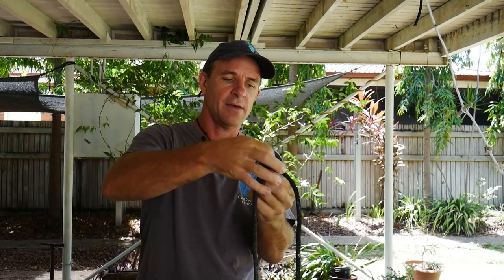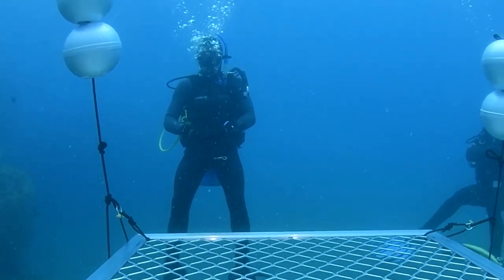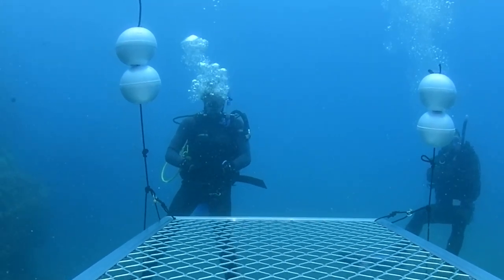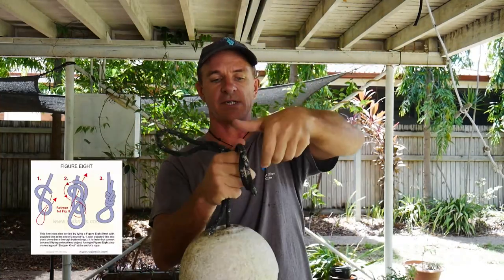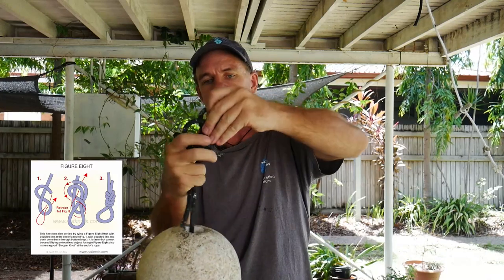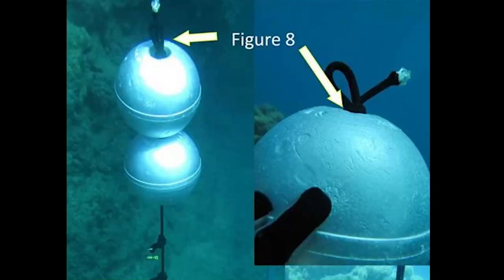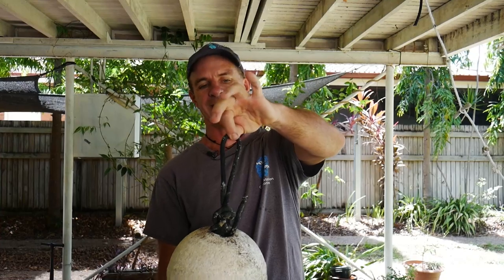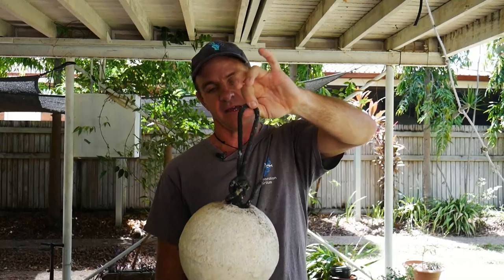I'll do another butterfly knot and then at the very top I need something to keep it buoyant, so I'm going to use floats. I thread the floats through and to keep them secure on the rope I create a figure eight, which is an overhand knot with a twist in it. That creates a nice fat knot that stops the floats from coming off, but it also provides a loop onto which you can attach things like a dive flag, your camera, or other items — so it makes it functional.